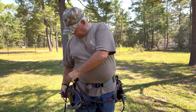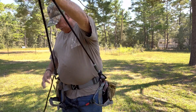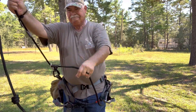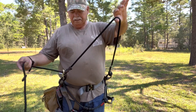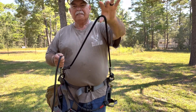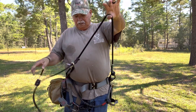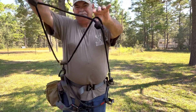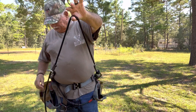I've got a twist lock on this side, and just got a little 550 cord tender with a prusik. As you can see, it's one-hand operational, so it makes it easier climbing the tree.